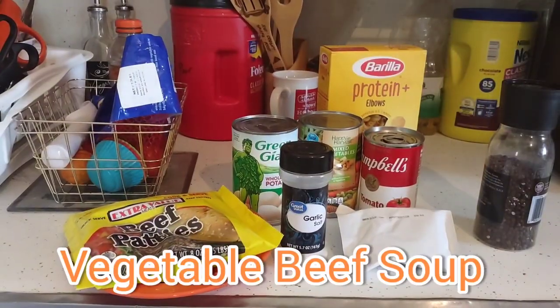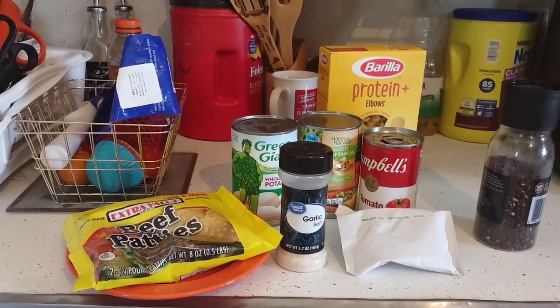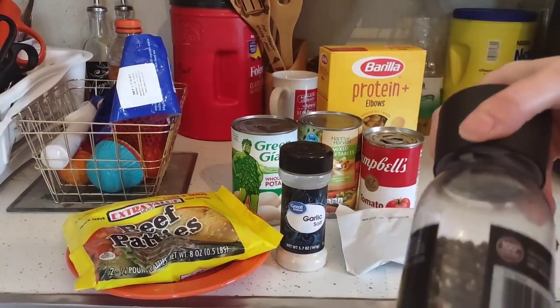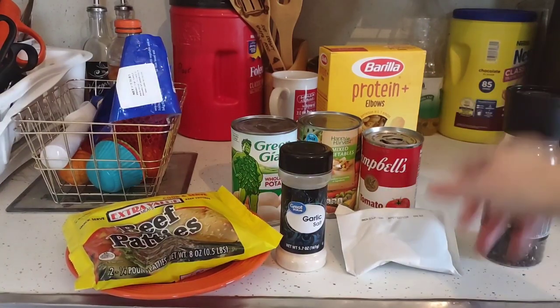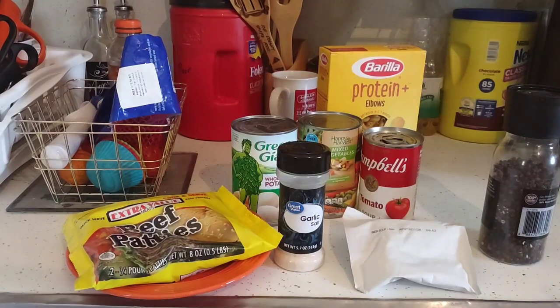I'm going to show you what you need to make this delicious vegetable beef soup — everything is on the counter. You'll need beef patties, garlic salt, canned potatoes, mixed vegetables, a tomato soup, black pepper, onion soup mix — I'll use about a tablespoon — and elbow macaroni or whatever pasta you have on hand. We're not going to use boxed or canned chicken broth; we're going to use chicken bouillon cubes to make this soup.